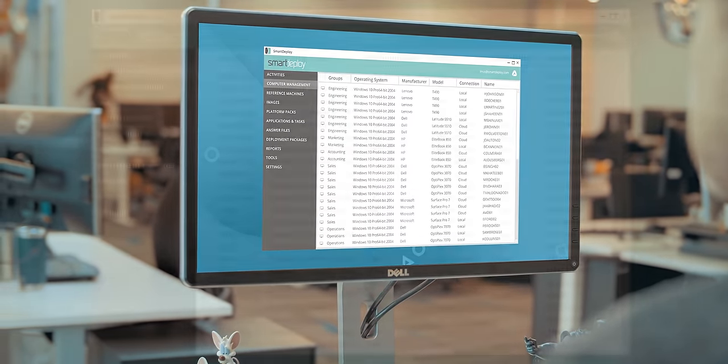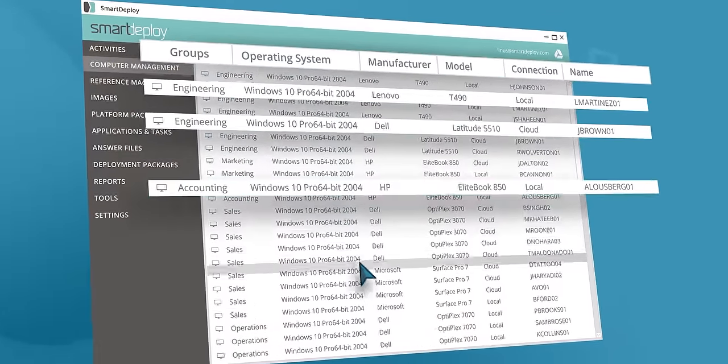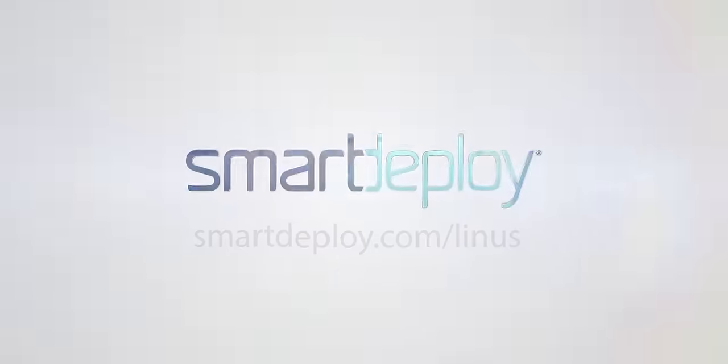With SmartDeploy, IT can manage every Windows endpoint in their environment from one centralized golden image. Grab your exclusive free software worth over $800 at smartdeploy.com/Linus.